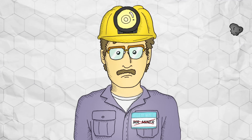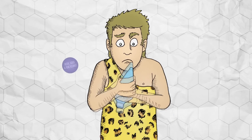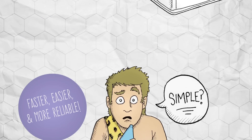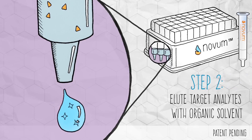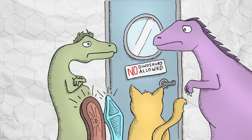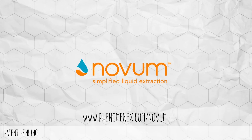And the best part is, they can make more whenever they want. So no miners required, just chemists. Not only will Novum SLE instantly improve results, it will also simplify your liquid-liquid extractions. By following a simple, automatable procedure, you can avoid challenges such as emulsions and manual liquid separations. Stop shaking solvents and stop relying on dinosaurs to do your lab work. Join us in the 21st century by simplifying your liquid extractions with Novum Simplified Liquid Extraction Products from Phenomenex.